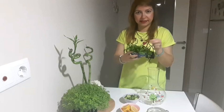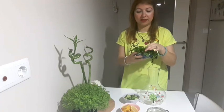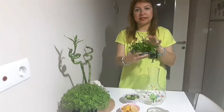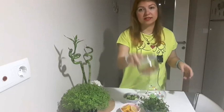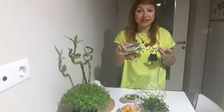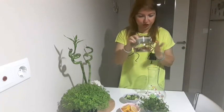Derin dondurucuda taze zencefil saklama videomda var kanalımda arkadaşlar, oradan da saklama yöntemini izleyebilirsiniz. Küçük bir miktarda taze zencefil içerisine atacağım. Sonrasında yine olmazsa olmazımız çubuk tarçın; çubuk tarçın aynı zamanda tatlı ihtiyacımızı, tatlı isteğimizi bastıracak, onu da karşılamış olacak.